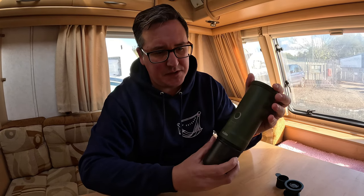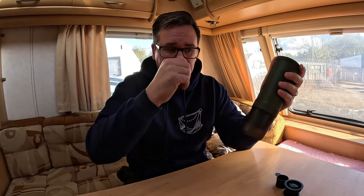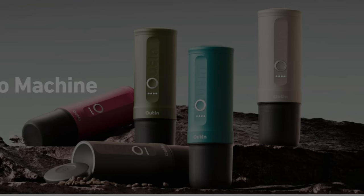So this is the unit itself. It is nice and light — it only weighs in at 670 grams, which makes it perfect for travel and outdoor adventures. I know specifically van lifers and caravan lifers, off grid, people struggle to run coffee machines, so this thing is absolutely perfect. It's battery powered, rechargeable, USB-C, and it comes in five different colours.